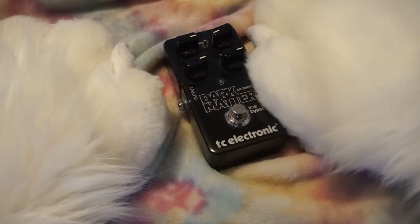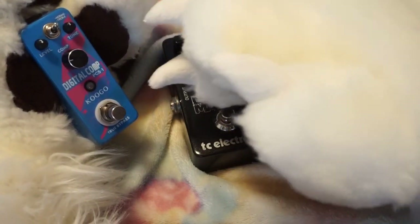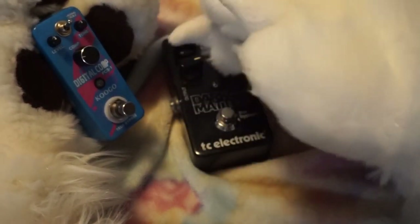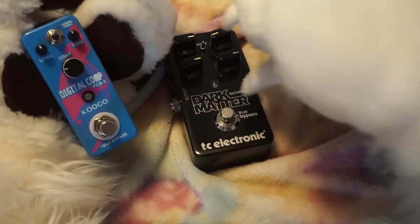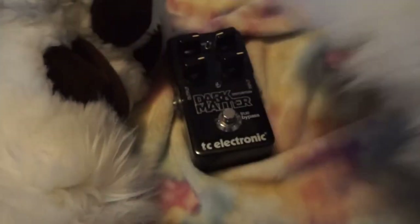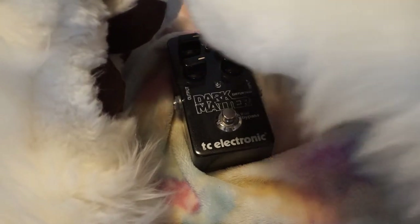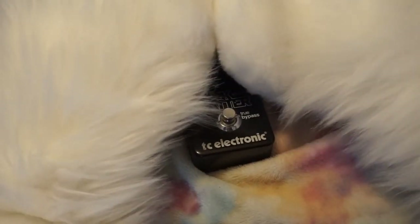TC Electronic again. I didn't mention the brand for this one — it's a digital compressor, PCS One by Kugo, true bypass. True bypass means that when this isn't on, the signal just goes through and it's not affected by the circuitry. I got this pedal on Amazon because it looked cool, not because of the brand or anything — it's a compression pedal.